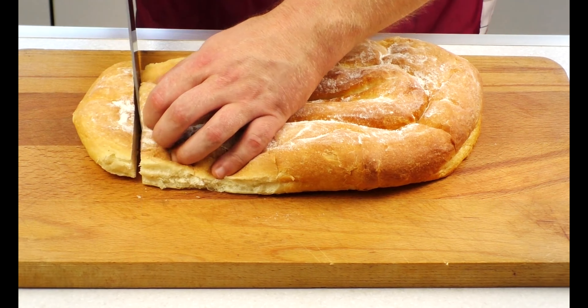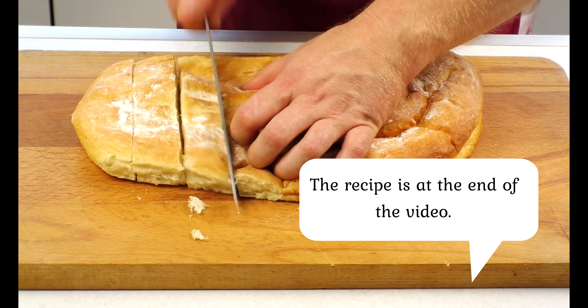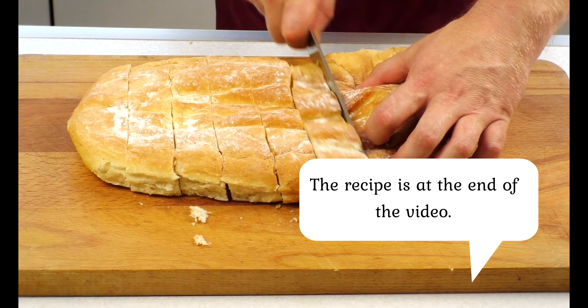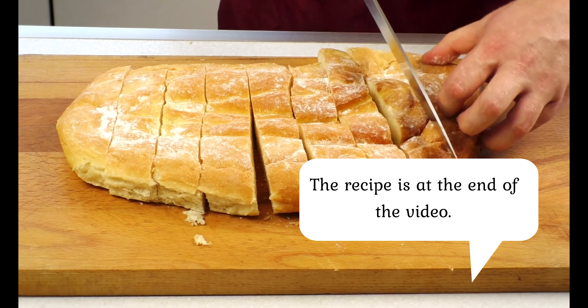English bread — another fall season bread. This is a traditional English bread; I suggest you try one of these flavorful breads.